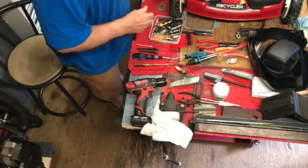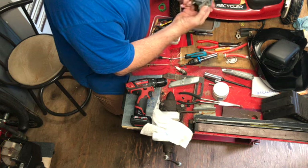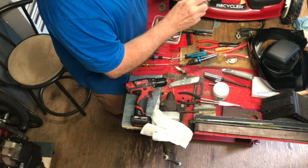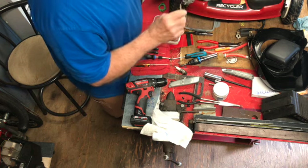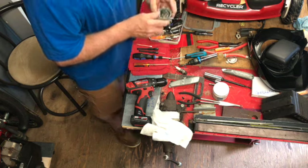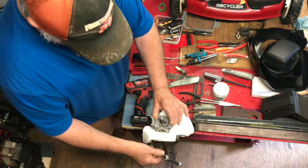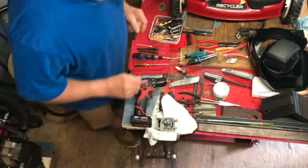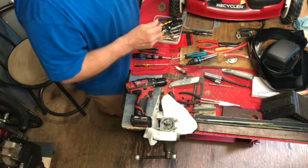Everything is all clean. Pulled it out of the ultrasonic. The only thing I want to do is run a little bit of compound in the hole for the valve seat. So we'll put it in the vise and get a little valve grinding compound — water mix — that I have here.